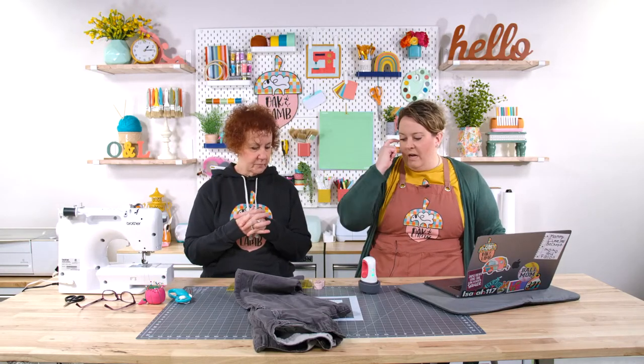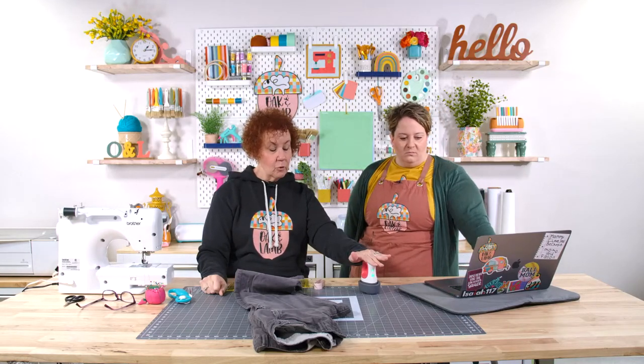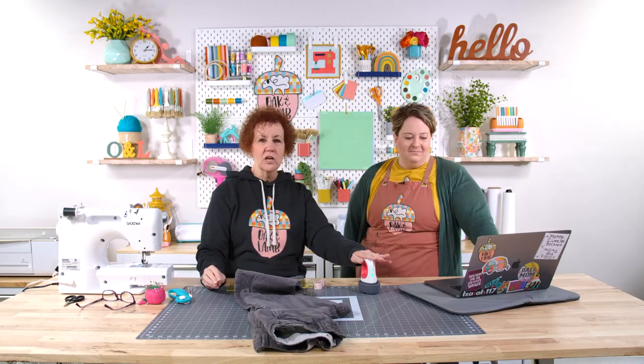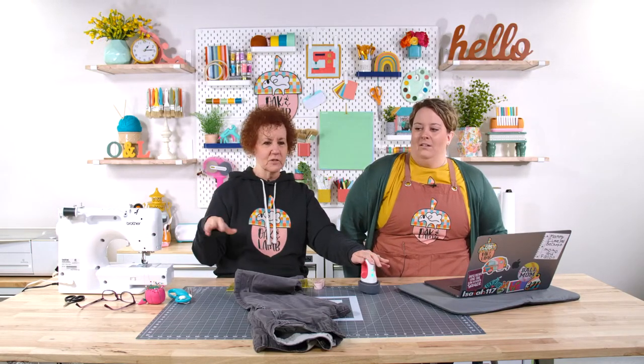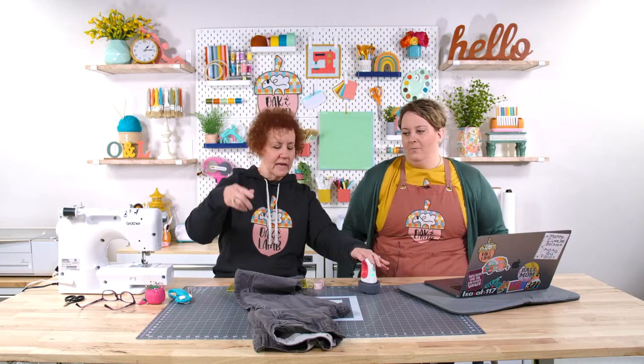We're also going to be using a mini EasyPress instead of an iron — you can also use your household iron. I use one of these six to eight hours a day, about five to six days a week. And she doesn't own a Cricut. I do not own a Cricut. I used to call them a circuit because I had seen it written and thought it had something to do with that — I knew it didn't have anything to do with a bug, so it had to be circuit because that's mechanical.